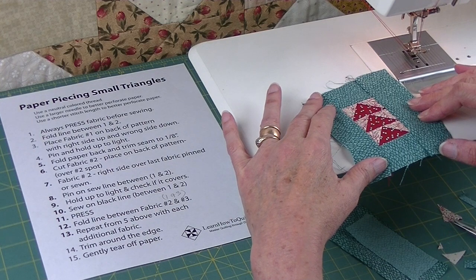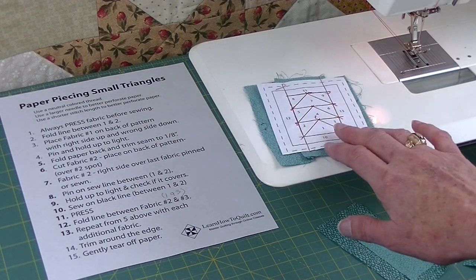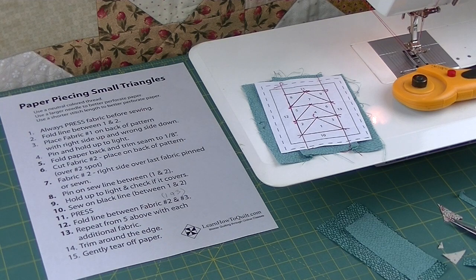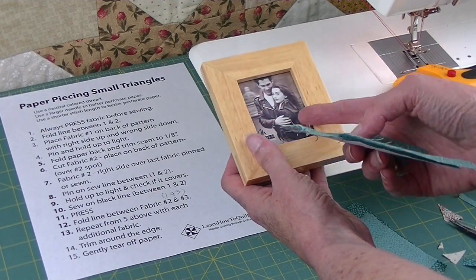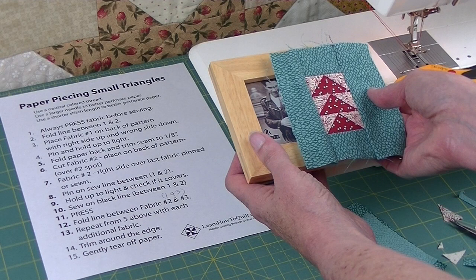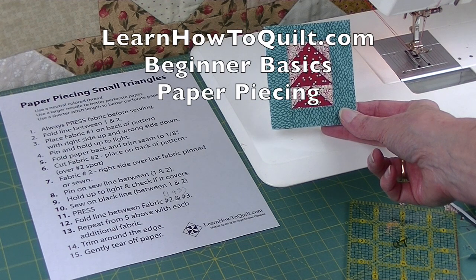Let me take this over to the pressing board to get it nice and flat before we cut it. Here's my completed block that's been pressed and I'm ready to cut it. I can cut with scissors but I usually like to use my rotary cutter. If I'm putting it in a frame I'll use this excess to wrap around the cardboard cutout inside to make it easier. Here's my completed square. For more information about paper piecing visit LearnHowToQuilt.com, click on beginner basics and go to paper piecing.